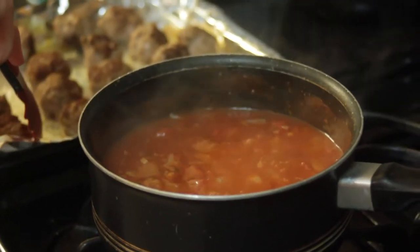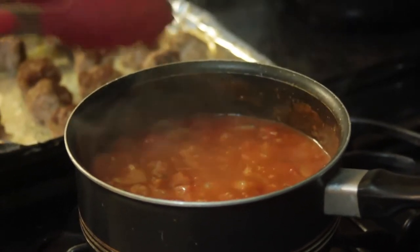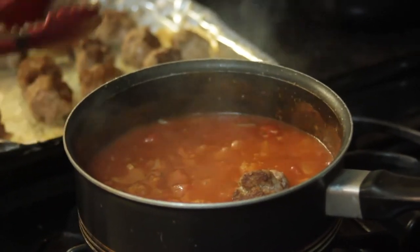When the meatballs are done, move them from the baking sheet directly into the marinara sauce. Allow the meatballs to simmer in the sauce for about 10 minutes.